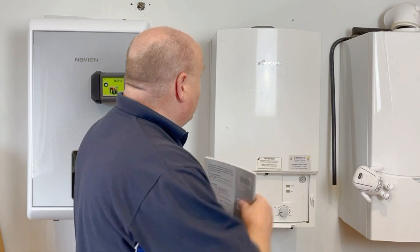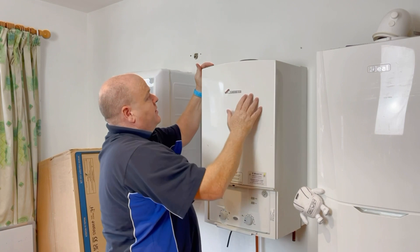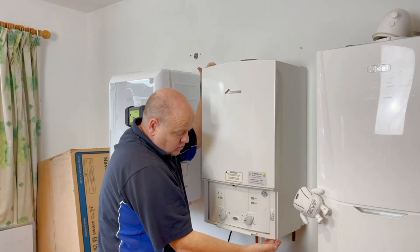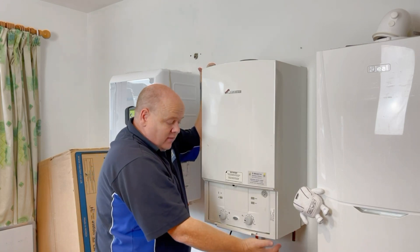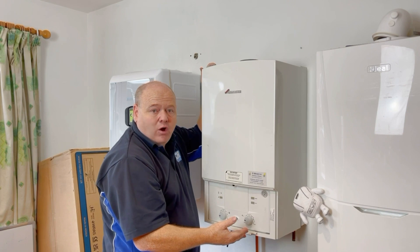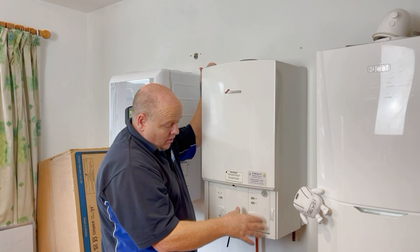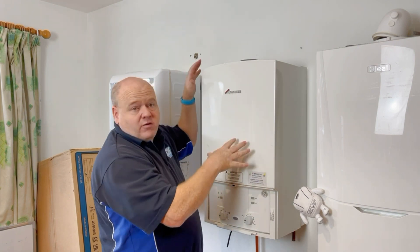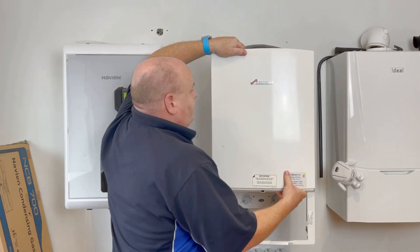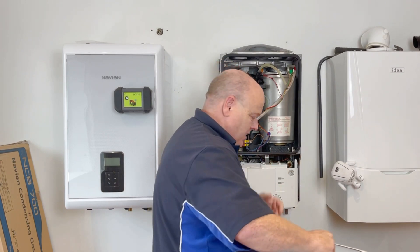On this boiler there are two screws on the top — one on each side — and two screws at the bottom, also one on each side. The bottom ones are slightly slanted and can be a little awkward when putting them back. Once the screws are removed, the case just lifts off — it can be a little awkward sometimes but it's not too bad.